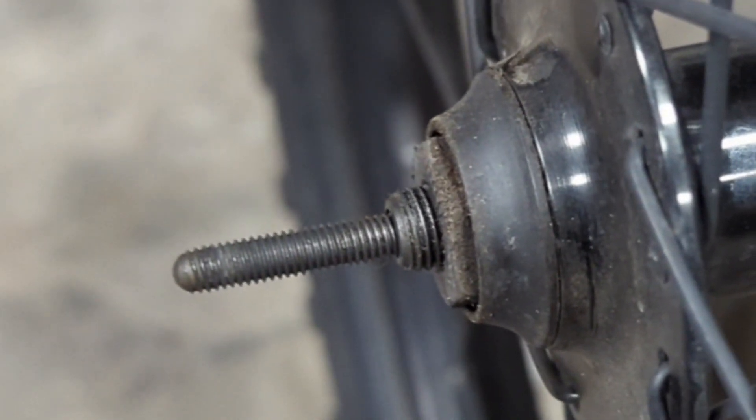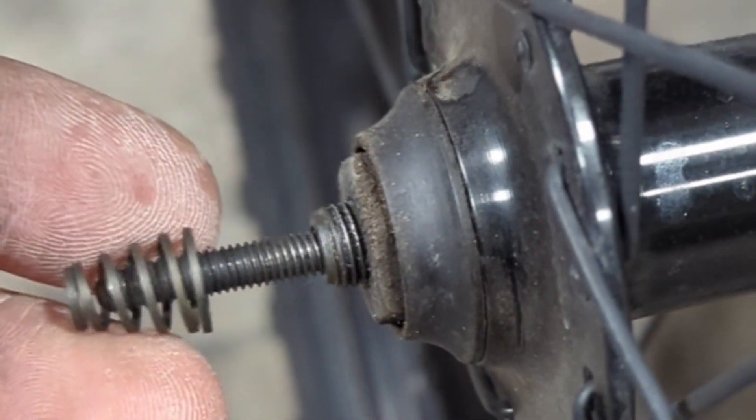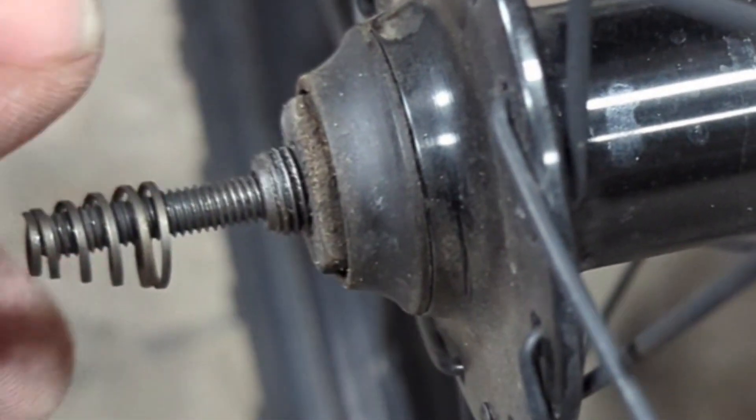Hey guys, skewer repair. So I've seen this quite a bit and I want to explain what's going on here. These springs right here are centering springs. They help center your skewer so that when you put the bike wheel back into the dropouts, it centers it and it's easier to get it in.